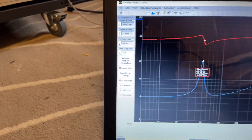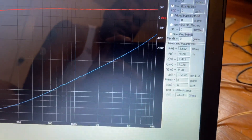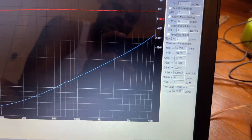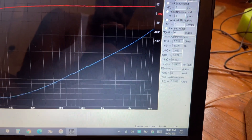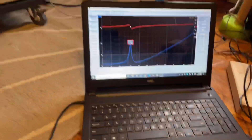We're going to run that coil over there first and measure free air parameters. The RE — the DC resistance — is 5.552 Ohms, and the Fs is 48.9 Hz. That's quite a bit off from the factory specs.